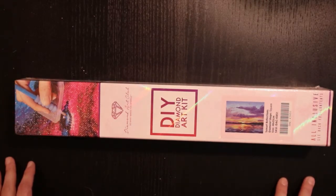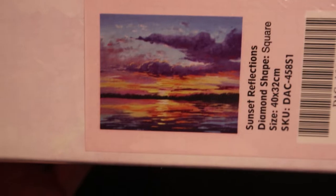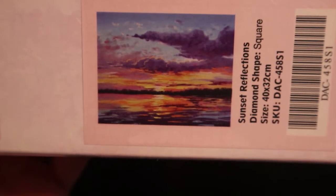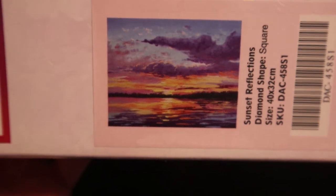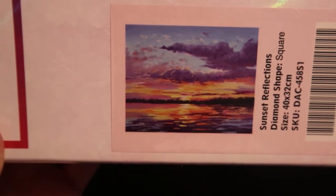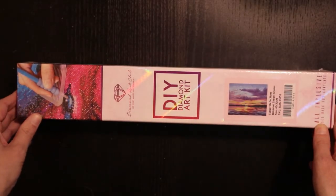It's a painting by Graham Gergen. It's a Diamond Art Club kit called Sunset Reflections. It is a square kit — 40 by 32 — and there are no ABs in this one, but I promise you it's gonna look amazing.